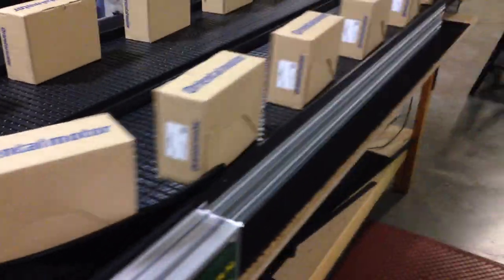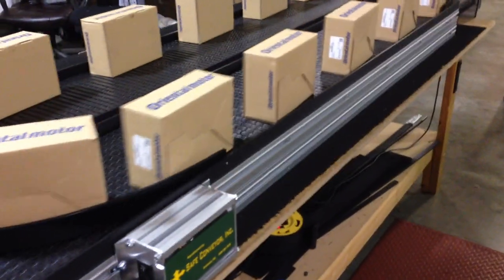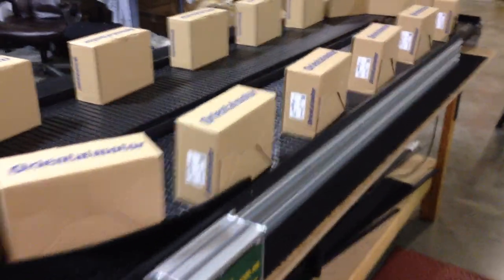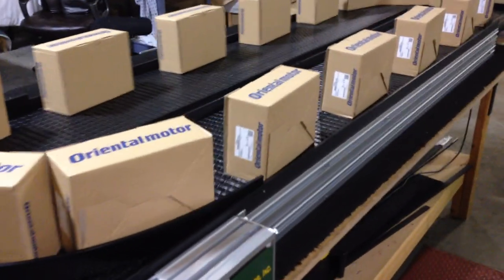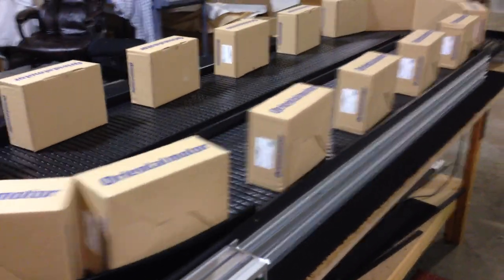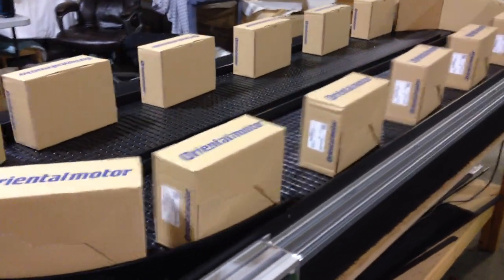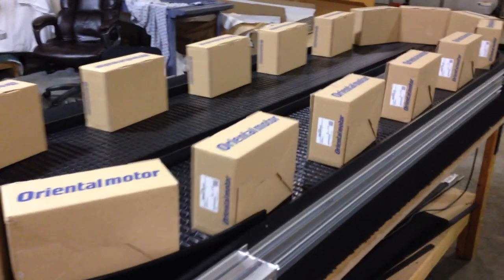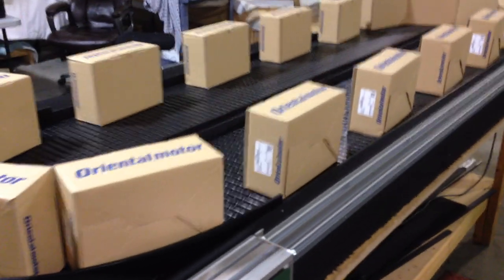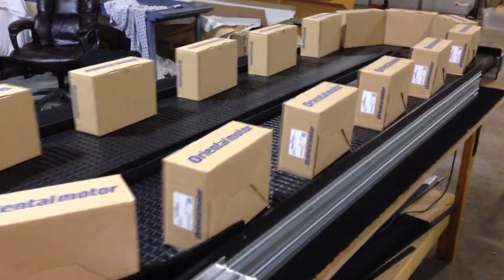That would get you into a type of conveyor system that might allow you to pick up parts. You might have an assortment of parts coming off of a molding machine and you're going to sort through them. These are also used by recyclers who go through different recycled materials — not garbage-type recycling, but recycling where there is some value, whether it be books, ink cartridges, toner cartridges, cell phones, or batteries. The material comes in bulk and it has to be sorted through, and this is a much more efficient way to do it.